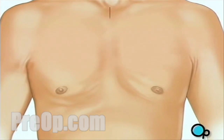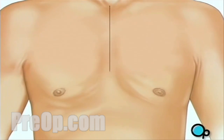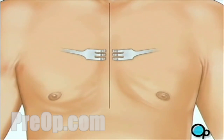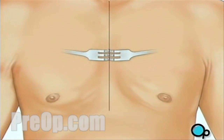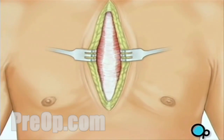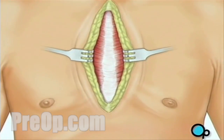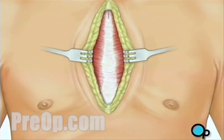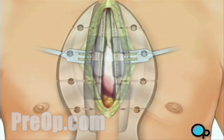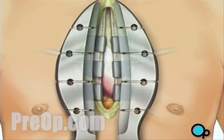Then your doctor will make a vertical incision in the center of the chest. Skin and other tissue will be pulled back in order to expose the breast bone. Your doctor will carefully divide the breast bone, and a special instrument called a retractor will be used to hold the chest open.